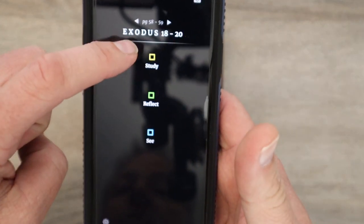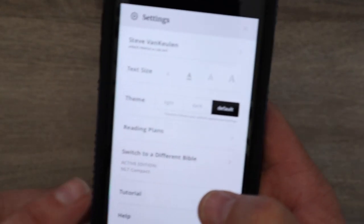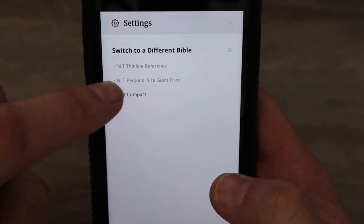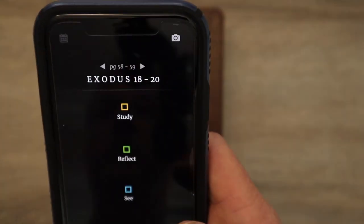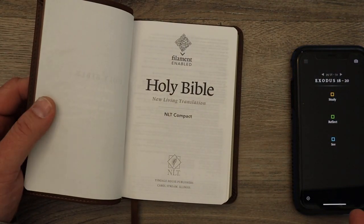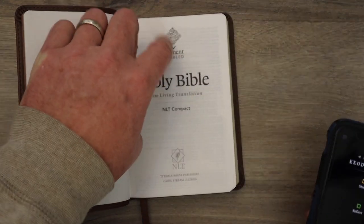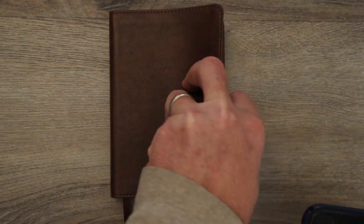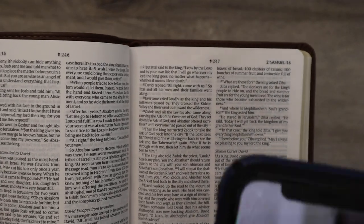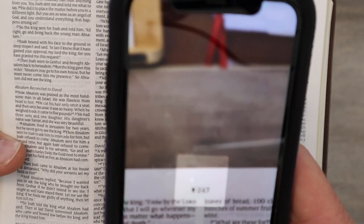If you have multiple Bibles, you can go to the edition name: thin line reference, personal size, giant print, NLT compact. So I'm on the NLT compact. If for some reason you're getting the wrong pages, you might've scanned in the wrong Bible. When you first get this, you're just going to download the filament app. You sign up for an account — just your name and an email address. It opens up and it'll ask you to scan that symbol, which pairs the size Bible with the app. Then it's going to have you scan page 59 — for me it was page 59.